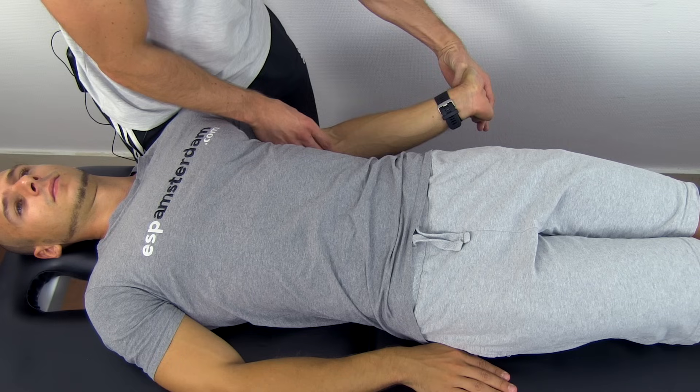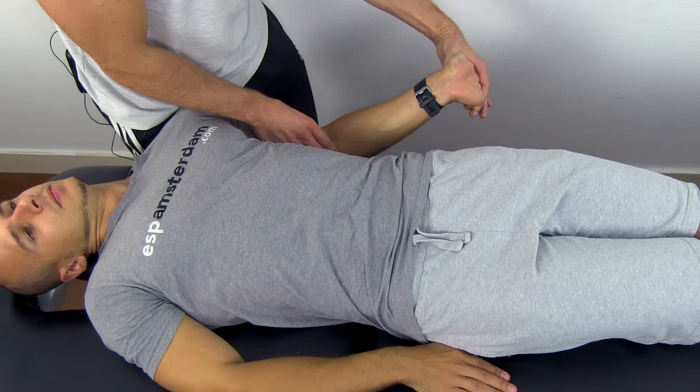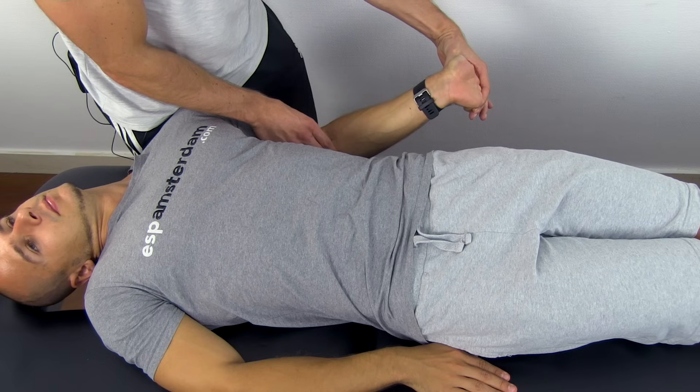Again to confirm your findings, you can create some slack by flexing the elbow, and then ask your patient to laterally flex his neck in the opposite direction to create tension again.